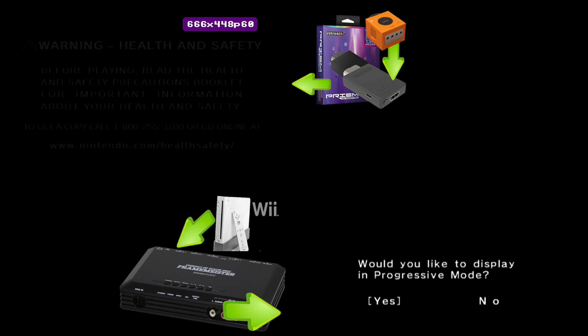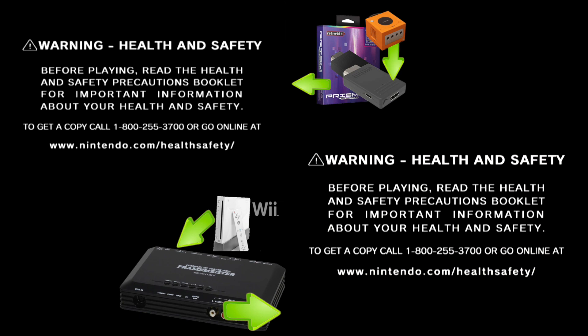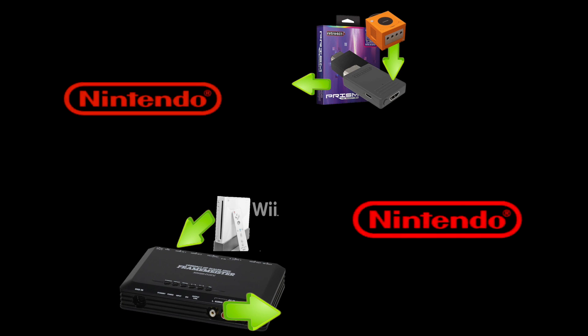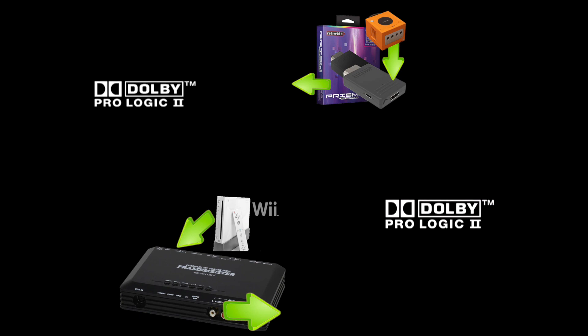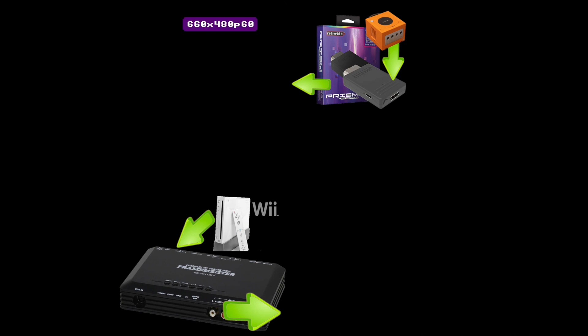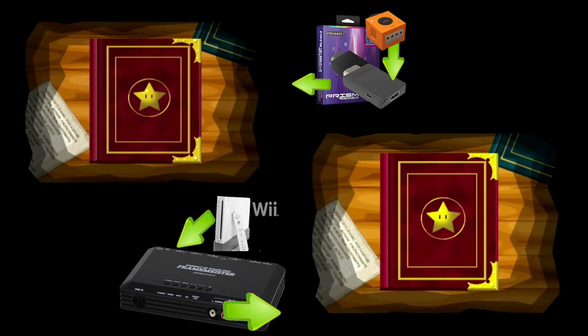The Framemeister is an entire rabbit hole of information, and unless you're looking at getting one, you'll need to do a lot more research beyond this video. Basically, all you need to know is it was the Cadillac upscaler for many years, delivering improved graphical quality to a modern TV from old retro gaming systems — everything all the way back to the NES, and earlier with some modifications.